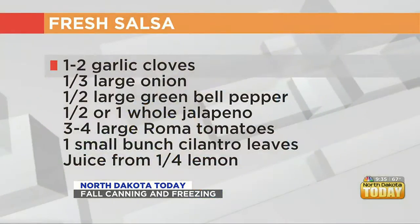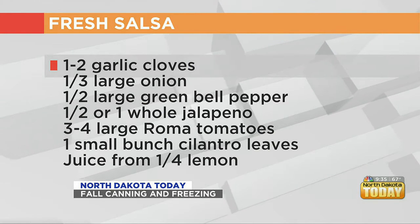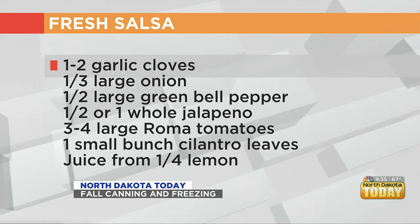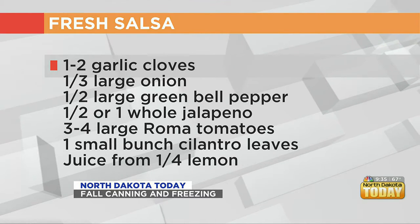So if we have all those tomatoes, peppers, and onions, we're going to make a fresh salsa — and what's better than a fresh salsa? So Lisa, I'm going to have you start cutting the pepper and tomatoes. In our fresh salsa we're going to use a Roma tomato. A Roma tomato is a paste tomato, so it makes a thicker salsa.